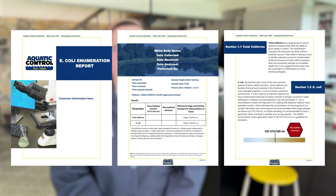Lab results are translated into a report with thorough explanations of what each parameter means and how your results compare to recreational guidelines. Based on these results, we'll summarize our recommendations and key findings and are always happy to help answer any questions your lab results might inspire.